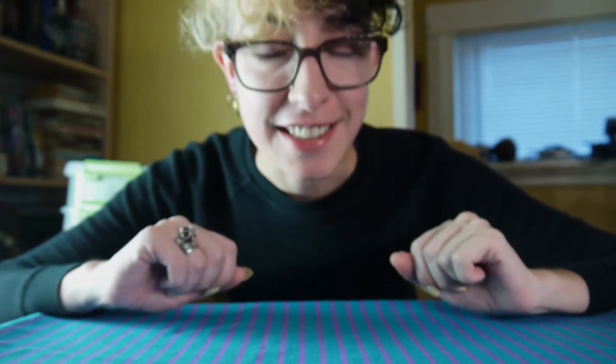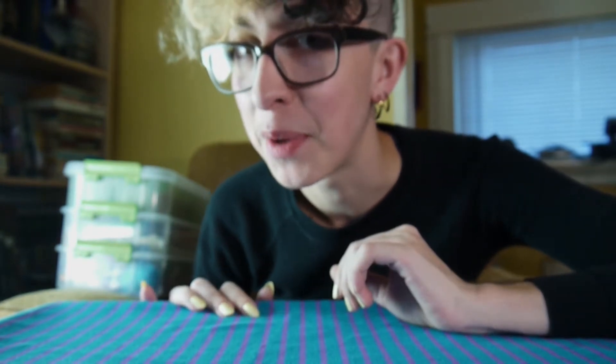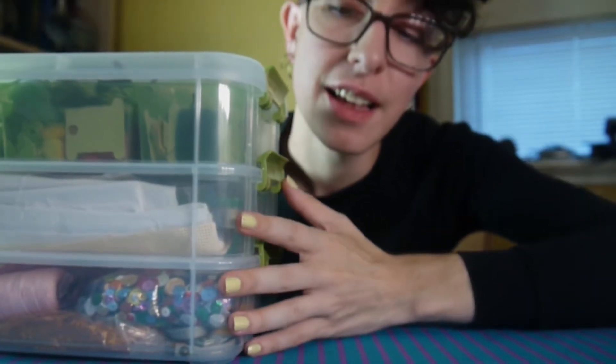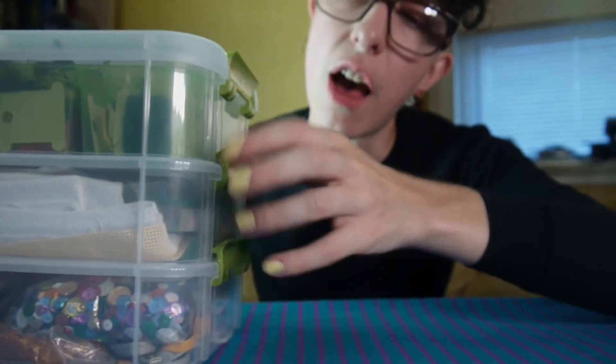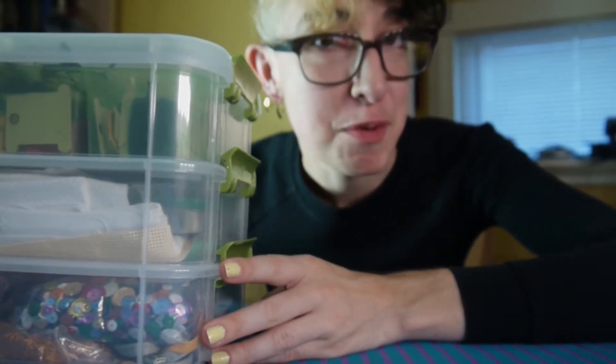Hi there. I'm Ben from Stitches Scritches, and I thought a fun thing to do today would be to check out my embroidery kit. I'm pretty excited about this.